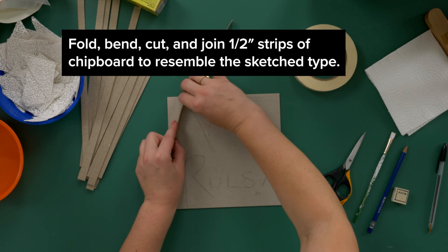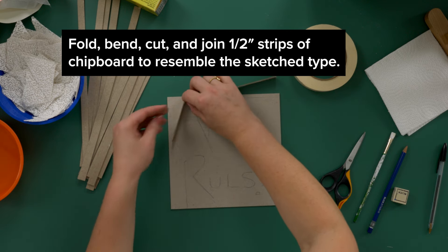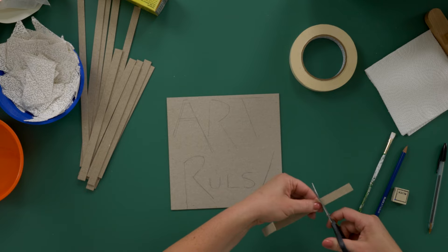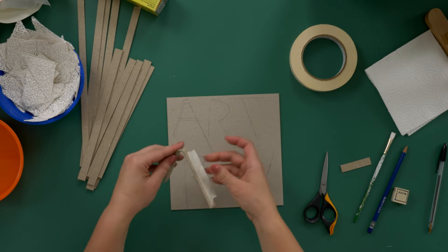Fold, bend, cut, and join the strips to resemble the sketched type. Use tape to attach the letters.